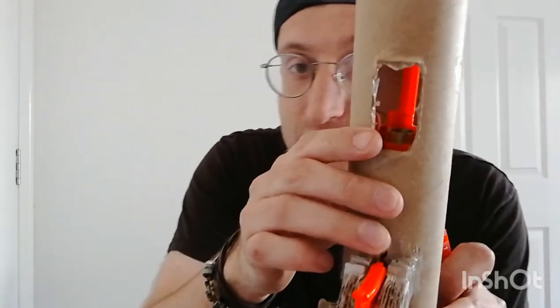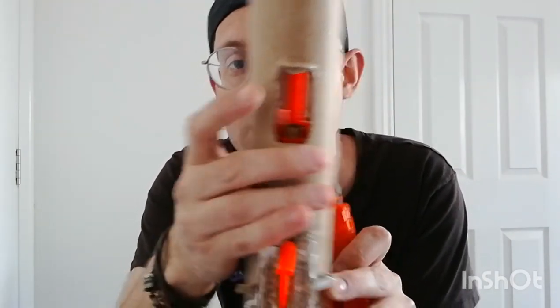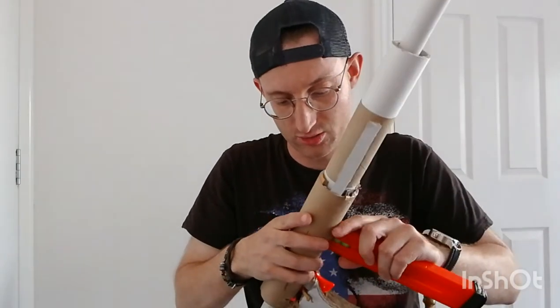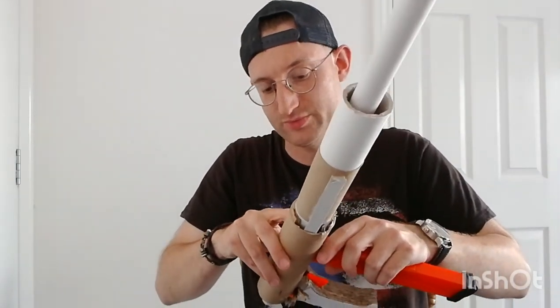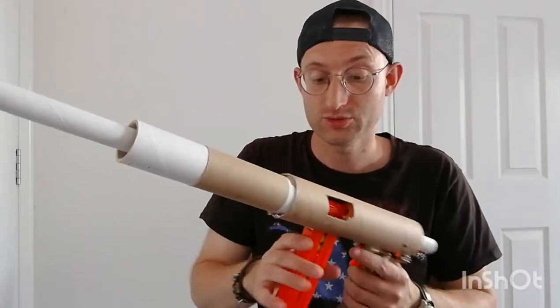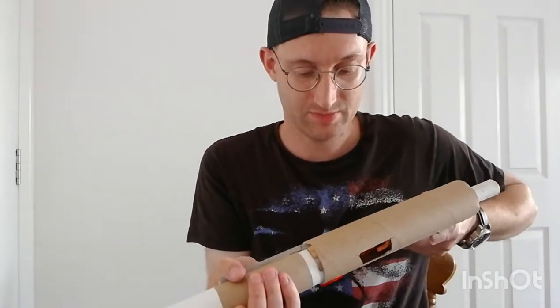You might be able to see in there — that side is a little longer than the other side, so the mag just hooks over it. You do have to push in a little bit. I'll explain some of these bits later once we've done the firing demo. It's a bit loose at the moment.